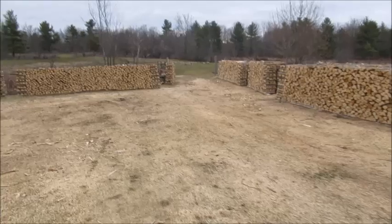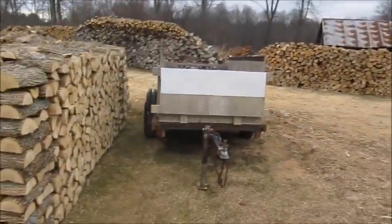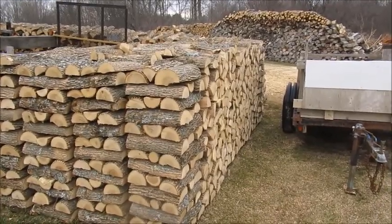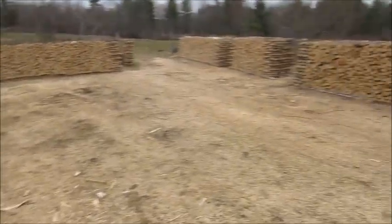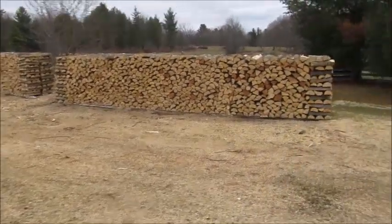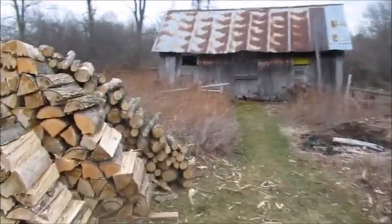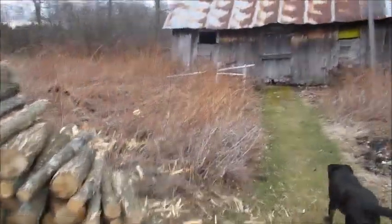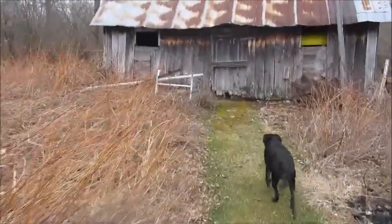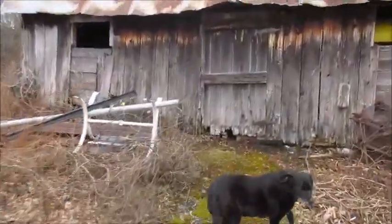I hope it warms up though — it's been so cold. We've only had a few warm days. Yesterday was sunny but it was kind of chilly. I think eventually spring will come sometime. I'm going to show you the old pig house — this used to be the pig house. I don't know if I showed you guys this before, but you probably saw it in some of my other videos.